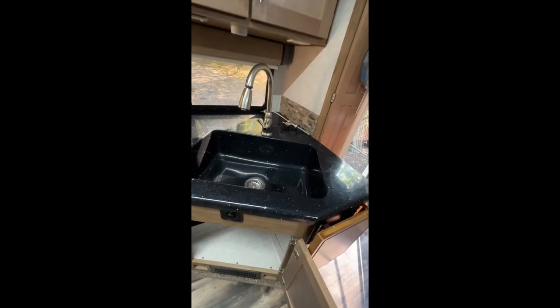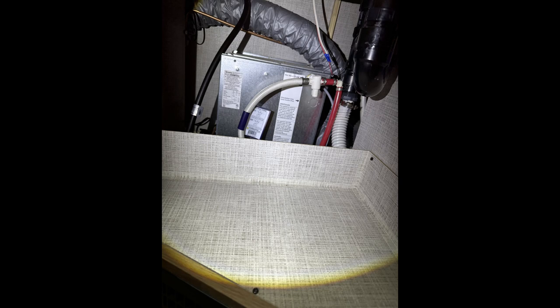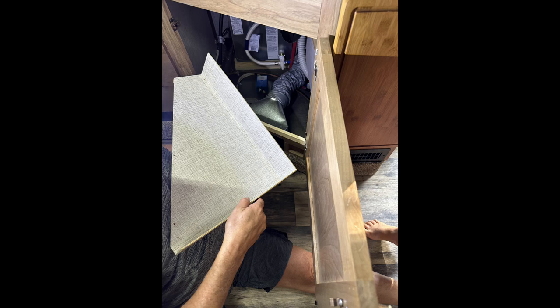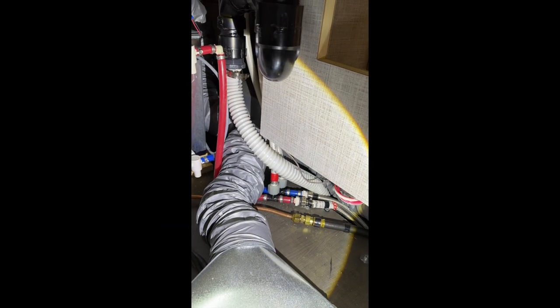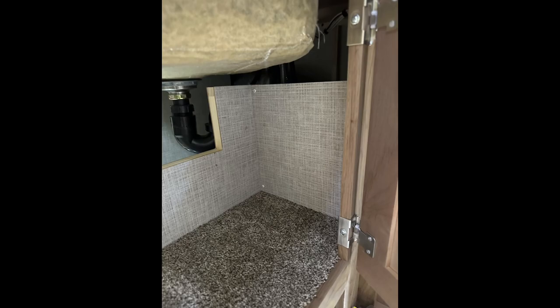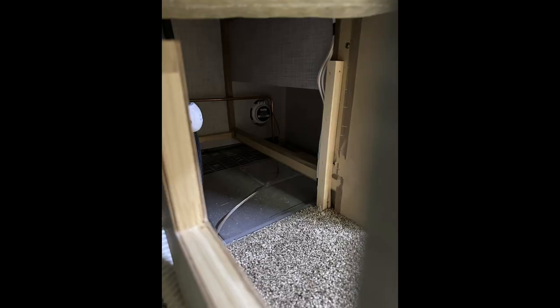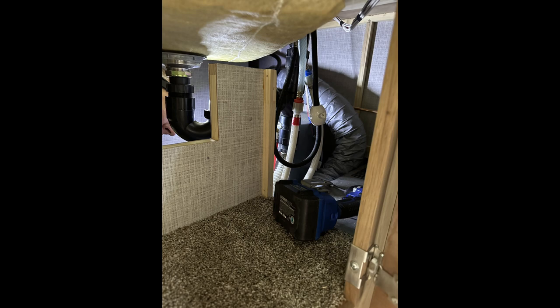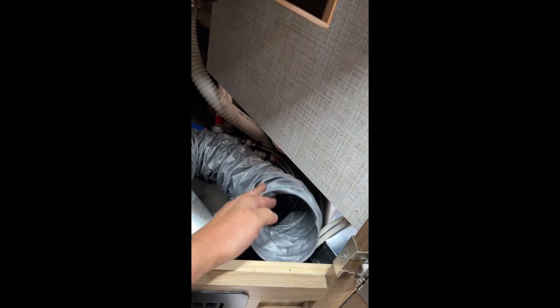This is the Host Yukon kitchen setup. It has a large farmhouse sink, and underneath is the space we have to work in to install the water filter and all the components. This is the shelf under the sink. The first step is to remove all the screws so we can remove the shelf and see the lines underneath. Our model has very little PEX tubing length to work with, so we needed more access under the sink, and we removed the thin back panel just behind the carpet.